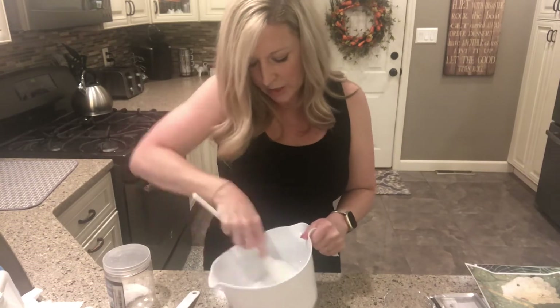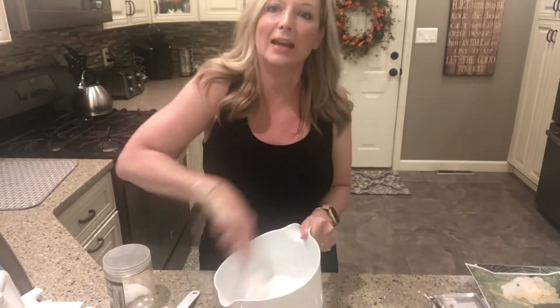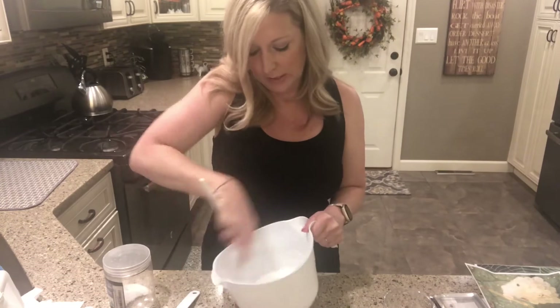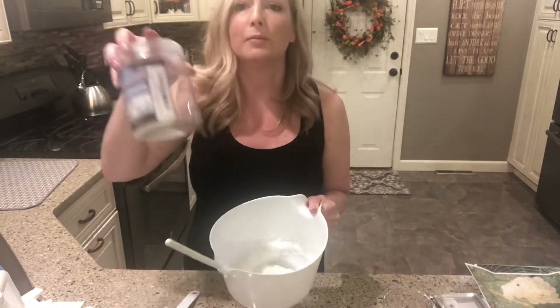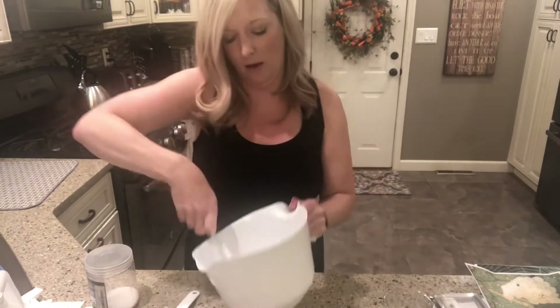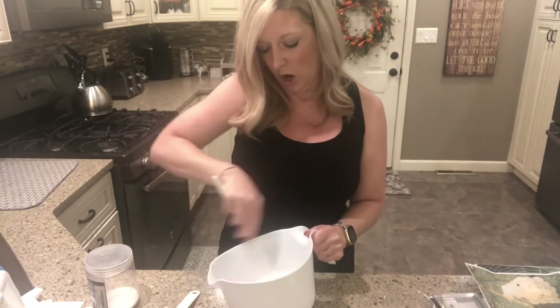Now normally when I make slime, I do one part glue, one part water, and one part liquid starch. In this case, I don't need to add water because the water was already absorbed by the sodium polyacrylate — so it's already in there. So I'm not gonna add water, I'm just gonna add liquid starch.